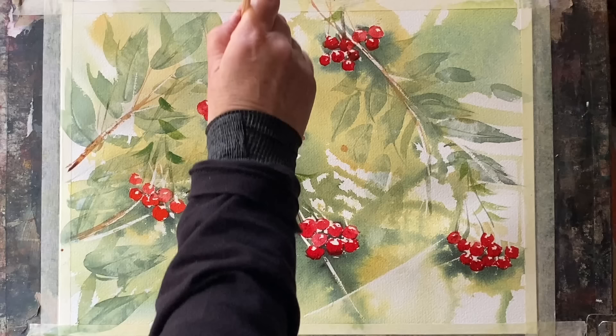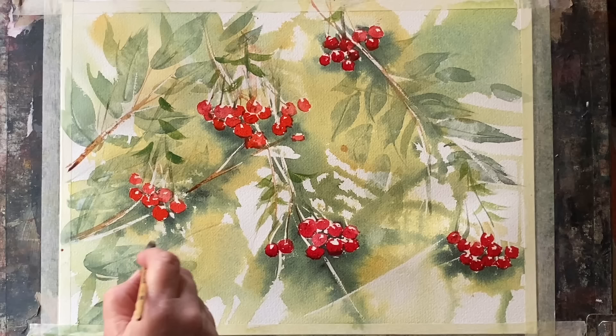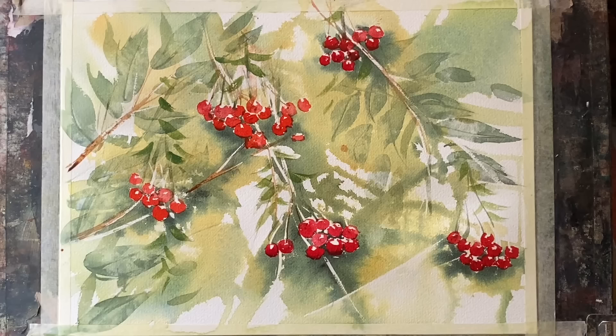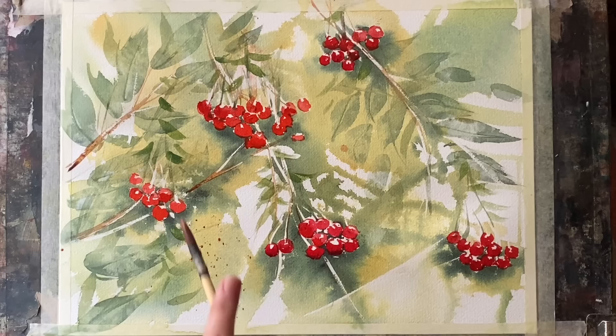Just those slightly darker but really small leaves — and I'm not going to overdo this because I think this is the point where I'm beginning to look for things to do, and what that means is I'm pretty much done. If I keep going then I'm in danger of overdoing it.